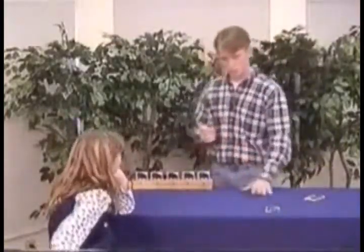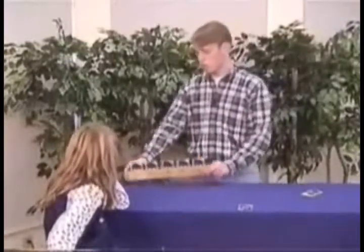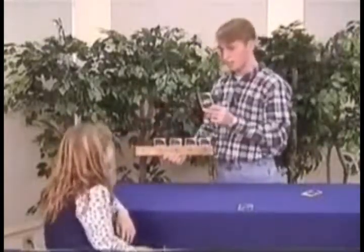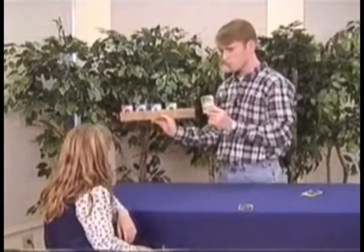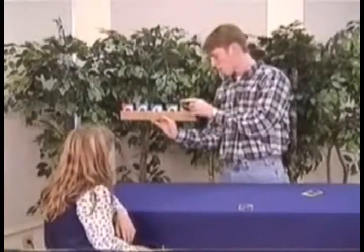I'm not going to touch that card. I want you to make sure that card stays right there. Now, Stephanie, I'd like you to pick one of the cards, numbers one through five. What number would you like to pick? One. Number one — this right here is the card that you would like. Is that correct? Stephanie, you could have chosen any of these cards, couldn't you? But you didn't; you chose number one. Set number one back down here.